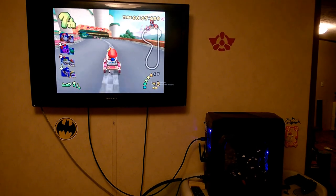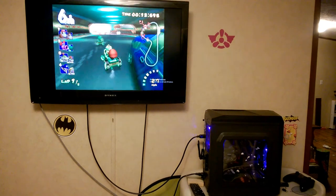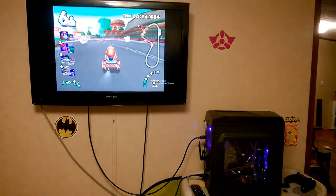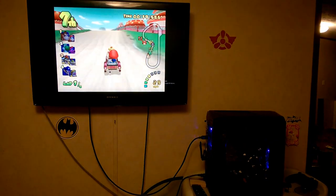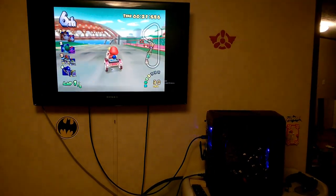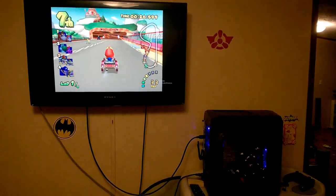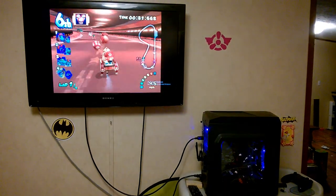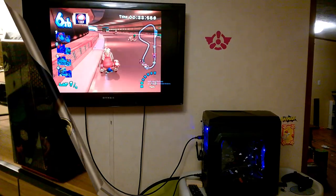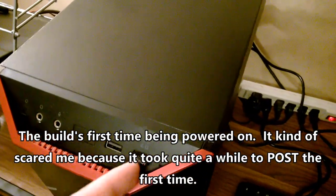I used it for a build for my son because he's going to be using it to play Lego video games, watch Netflix, surf the internet, play PBS Kids web games, maybe some N64, PlayStation, or GameCube emulators, and things of that nature. The need for a discrete graphics card was not really there, and this was the best APU available from AMD at the time of the build, so it should last him until AM4 is no longer the current platform at the very least.